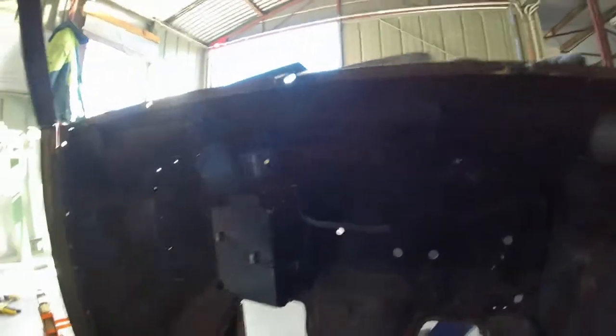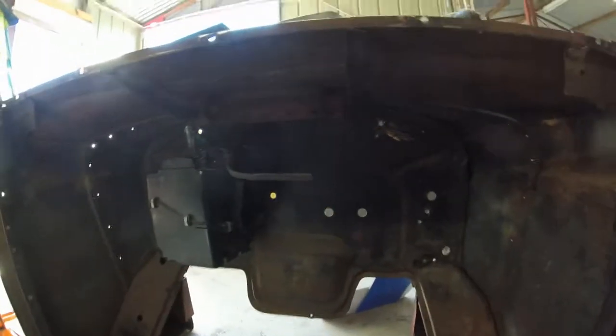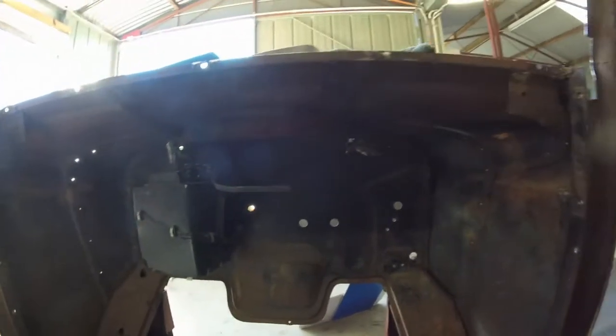I did trial fit — or tried to trial fit — the main section, this black box. The cowl vent is going to be the issue. So I'm going to take out the two split pins in here, remove the cowl vent, get this fitted up, put the cowl vent back in, and see what we need or what we don't need. Then work it out from there.